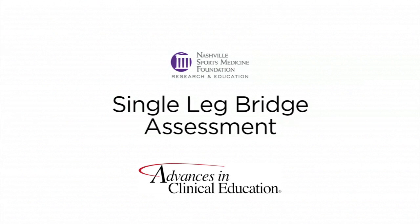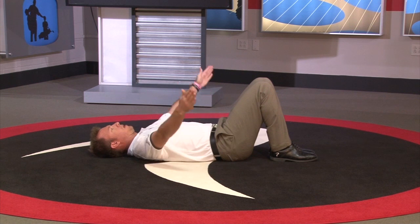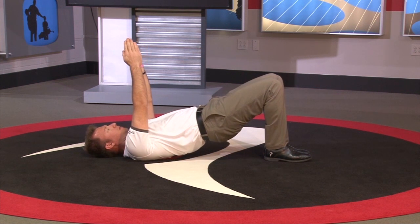How to perform the single leg bridge assessment. Have your client lie supine with their knees bent and feet underneath the knees. Begin by having the client raise their hands and put their hands together directly over their chest.